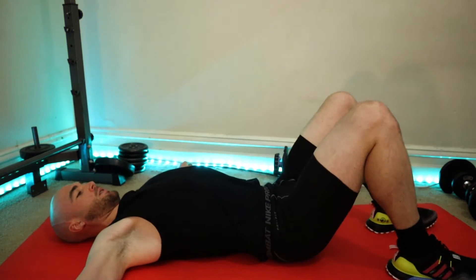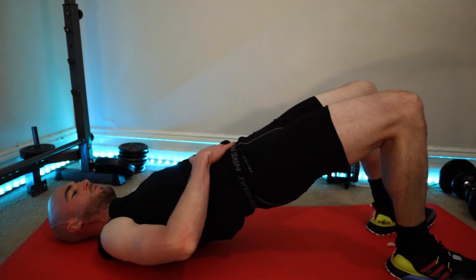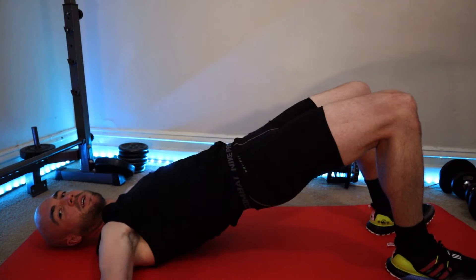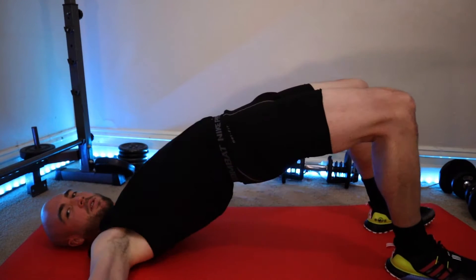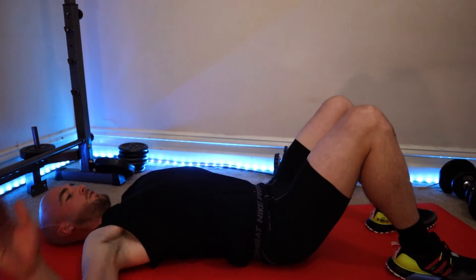Facing forward, chin tucked. Squeeze the glute. Notice the core is tight, glutes are squeezed, and there's no overarch here. An overarch would actually look like that — you don't want to do that. You want to sit nice and controlled.